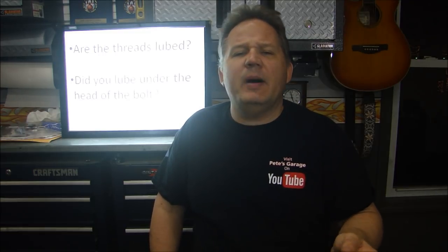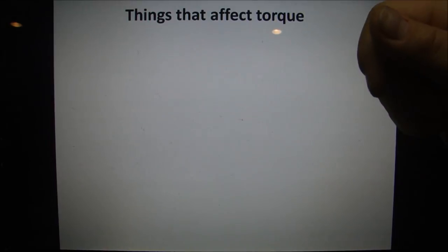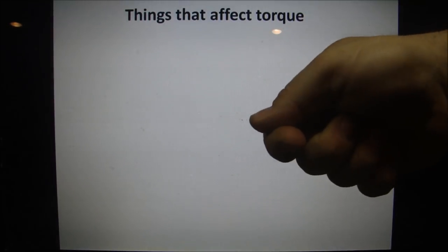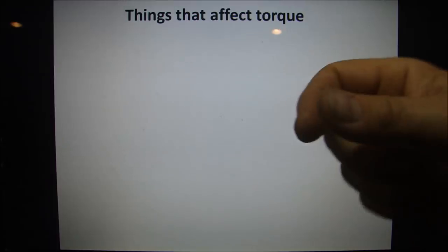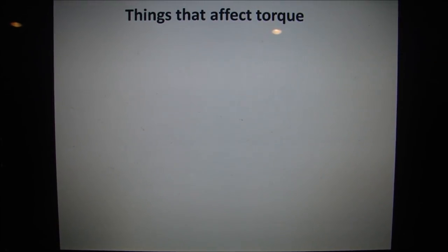Let's talk about the things that affect torque. Torque, quite simply, is resistance to rotation. You take a fastener, you screw it into something, and the resistance to that rotation — how much you have to twist it — is the torque. We know what torque is; that's not the purpose of this video.